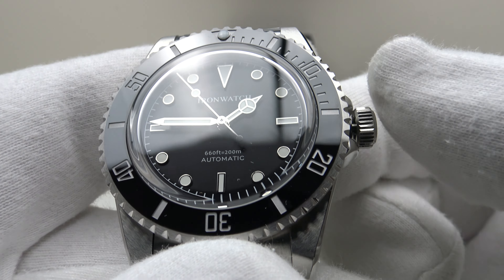Let's do a lume test, charging it with my 100 UV LED torch to the absolute peak. It has not disappointed — this is top-grade BGW9 SuperLuminova. Iron Watch haven't cut any corners: it's glowing incredibly brightly and continuing to glow for a good length of time. This is what five or six layers of BGW9 application looks like. The color match between the Mercedes hands and the applied indices is perfect — the exact same blue tone of BGW9. The loom pip on the ceramic bezel insert also has the correct color match, all glowing brightly.